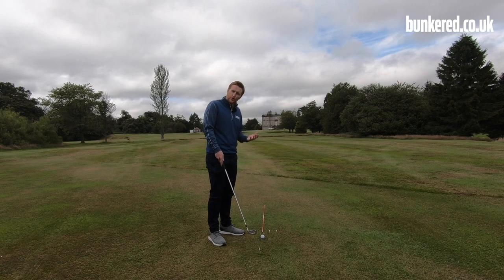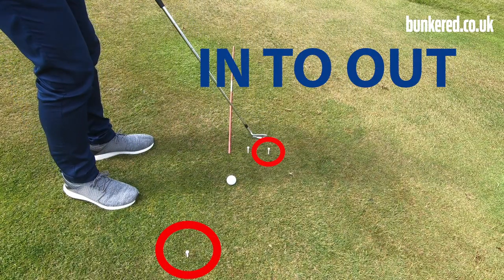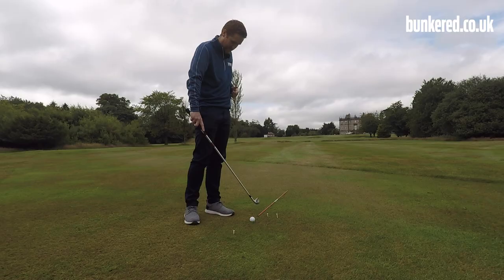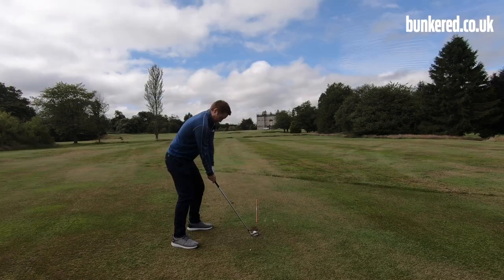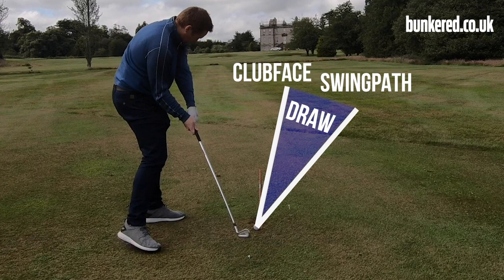If you want to draw the golf ball you need to swing the golf club on an in-to-out path. An easier way to remember that is: as a right-handed golfer at impact, you want to be swinging that golf club to the right. This third tee represents where our club face is pointing in relation to that path. If we want to move the ball from right to left, the club face needs to be pointing slightly left, or closed, of that swing path.